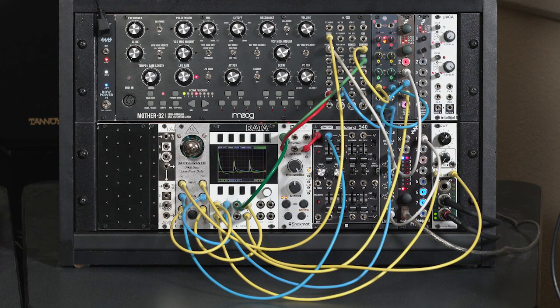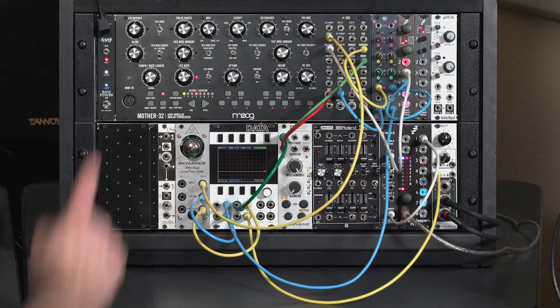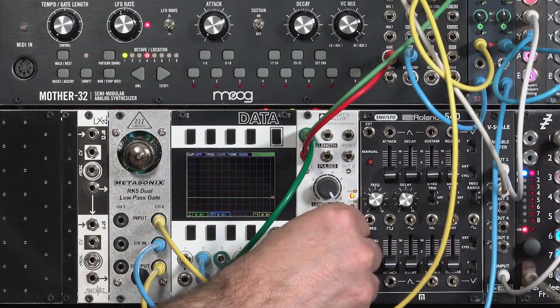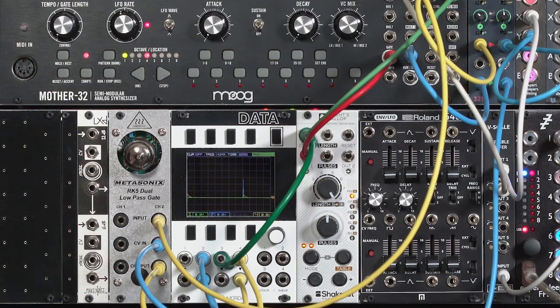Let's simplify this patch and go through in more detail exactly how the RK5 is responding to control voltage and what the audio sounds like coming out. Now that I've simplified the patch, I want to focus on how the RK5's decay profile differs a bit from your ordinary low-pass gate. I'm going to start driving some pulses to trigger an envelope generator, which is coming to the CV input on the RK5. It does not have a strike input like some low-pass gates — everything's done through the CV input. But as you'll see, this does not respond the same as a normal envelope input.